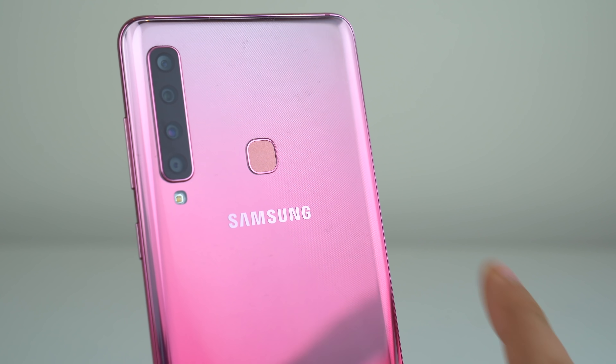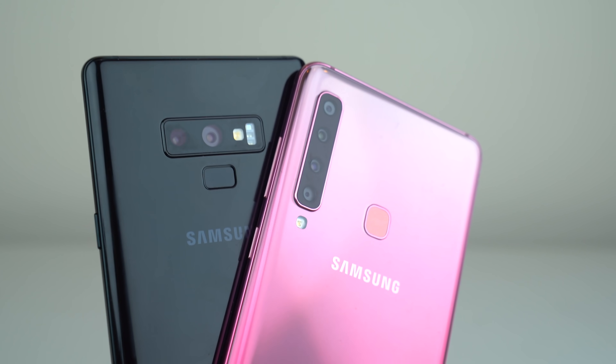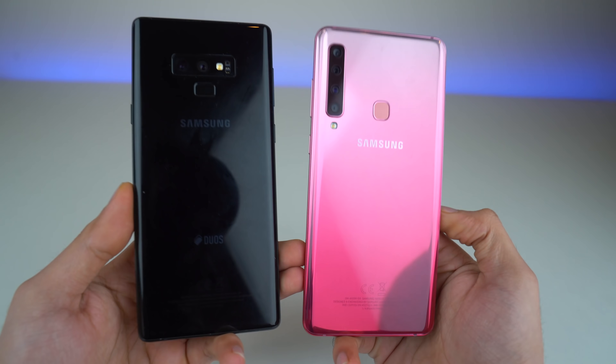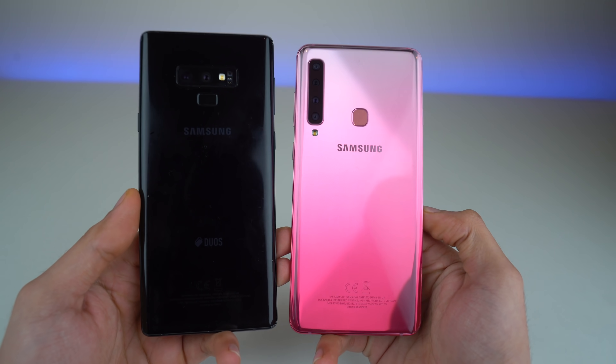This phone has more cameras in the back compared to any other phone out there on the market — more than the best of Samsung, which is the Galaxy Note 9. So I'm going to be putting this phone up against the Note 9. How capable are these cameras? Are they really just a gimmick? We're going to find that out in this video.